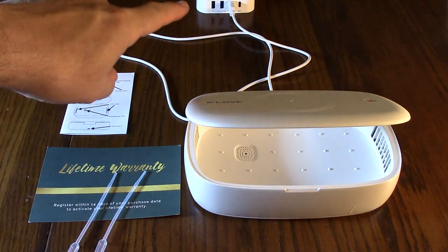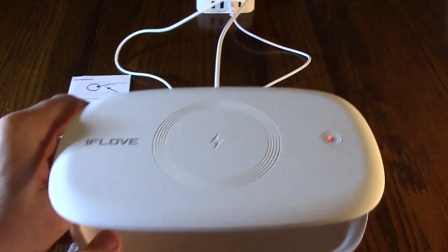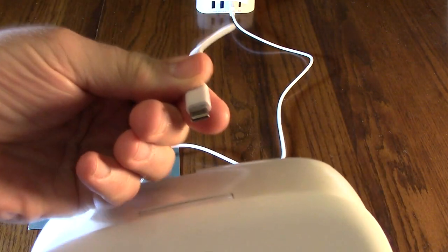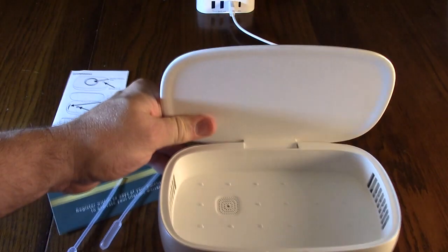You can see it has a USB cable and I have it plugged into a 2-amp port. On the other end of this included cable — which is a nice long cable — you can see it's USB-C, and it plugs right into the back of the unit in either direction, because that's what's nice about USB-C.